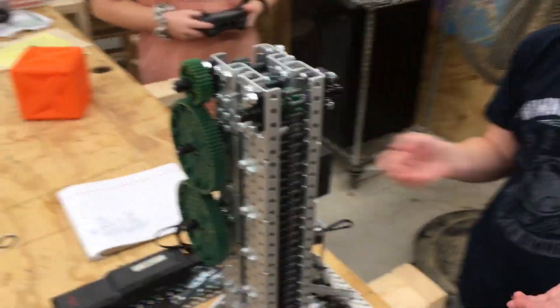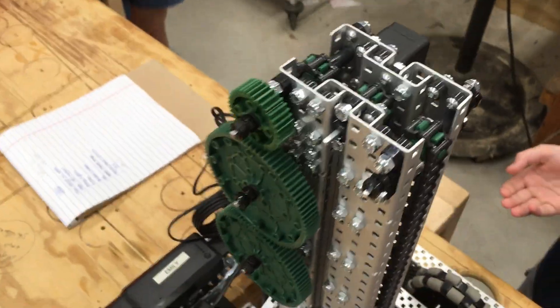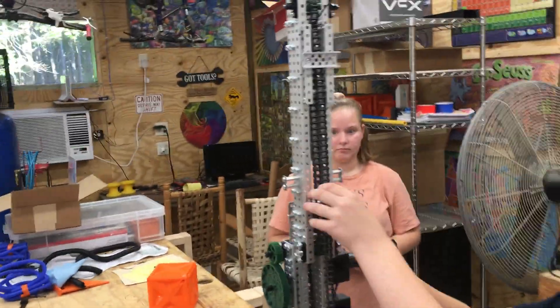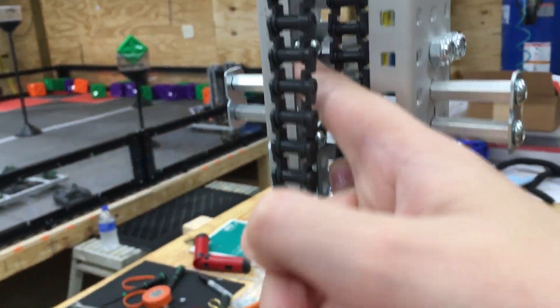Hey guys, welcome back. Today we are going to talk about the lift and pretty much only how the lift works. As you can see right here, we have some spacers.